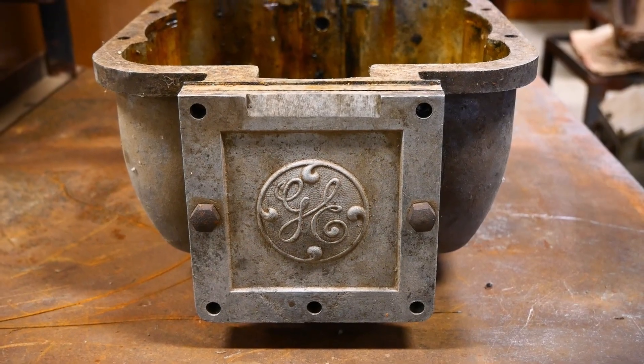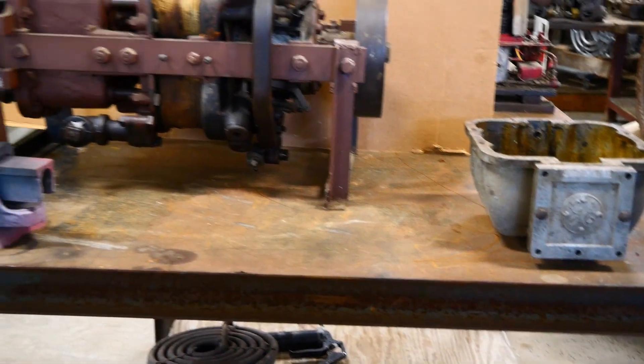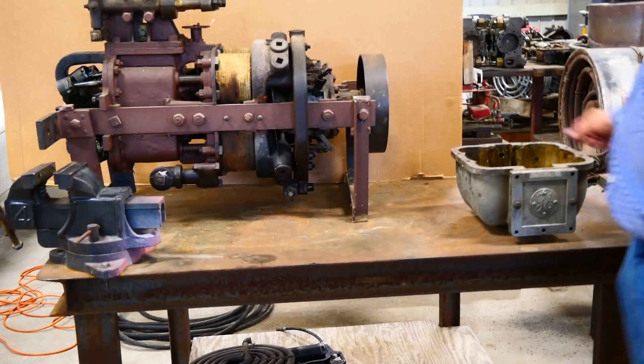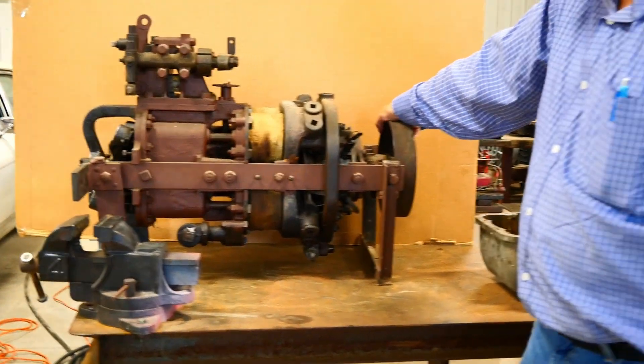This is a General Electric engine from 1903. They were going to go into the steam engine, steam automobile business, and decided not to. This is a wobble plate engine, and we will show you all the parts.